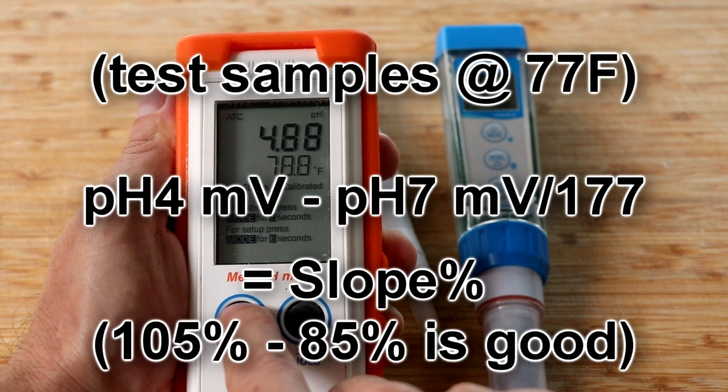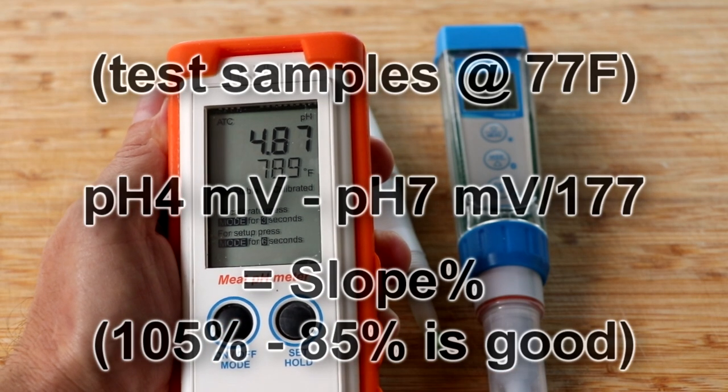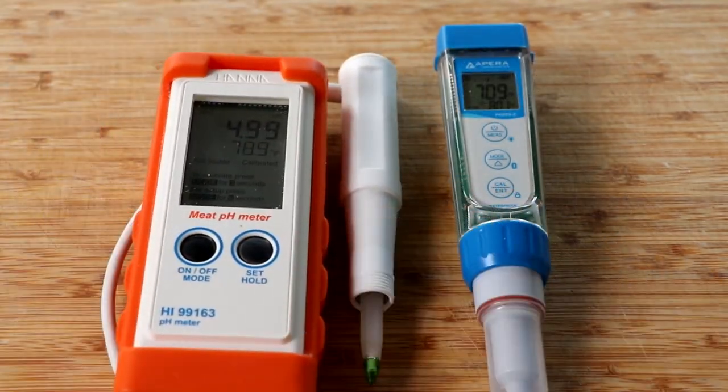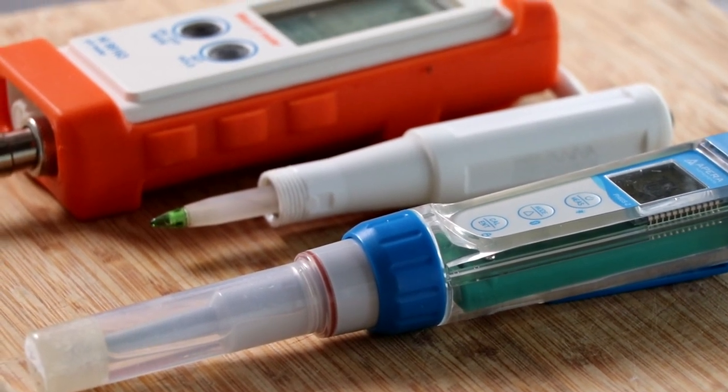What's an acceptable percentage before you'd say maybe I need to change it? They give a tolerance from about 85 to 105%, so it's pretty wide. That was Hanna Instruments explaining to us how to determine the slope of your pH meter.